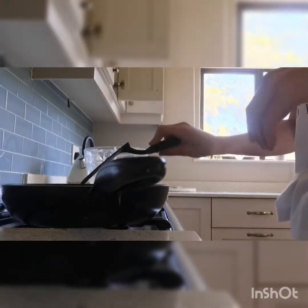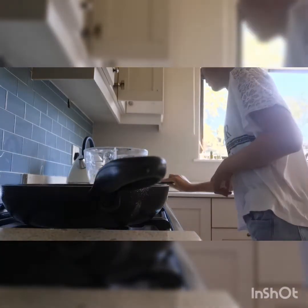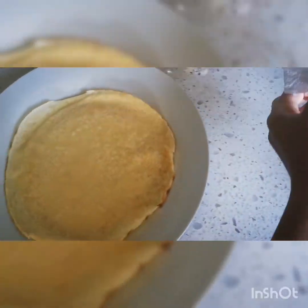Now I'm going to flip the pancake, and then put it on a plate. This is optional, but between each layer of pancakes I'm going to put a layer of tissue.